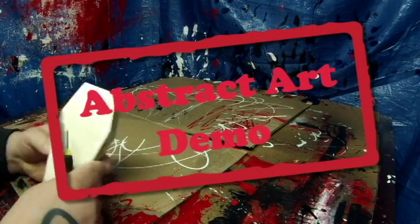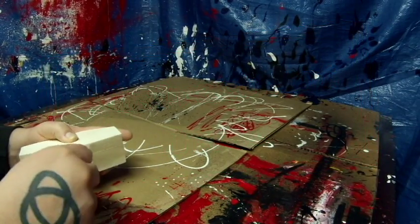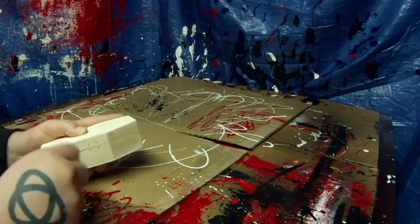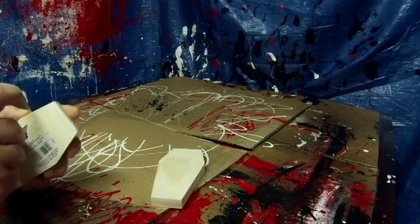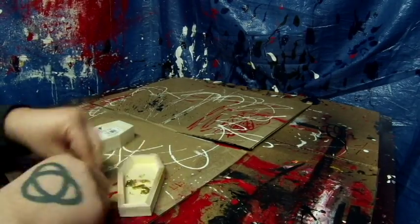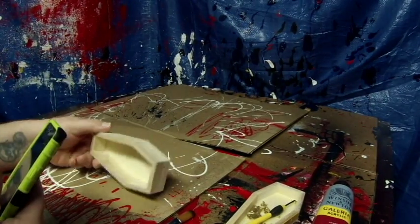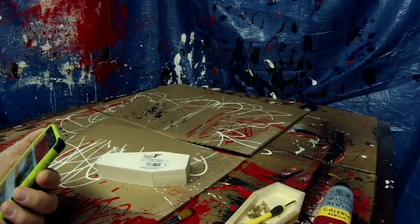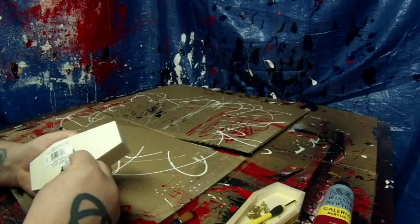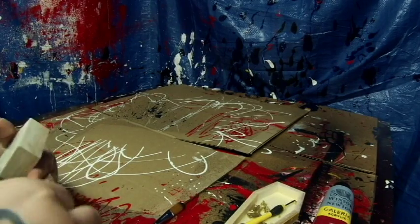Hey everybody, welcome to Embrace the Matrix, hope you're all doing well. If you clicked on this video and looked at the time, we're in for a long haul - roughly an hour. The total video time was almost six hours to paint these coffin boxes and I sped it up to about 57 minutes.